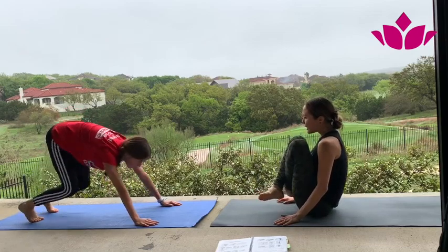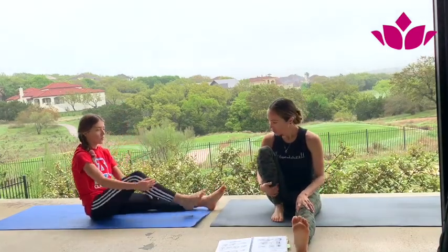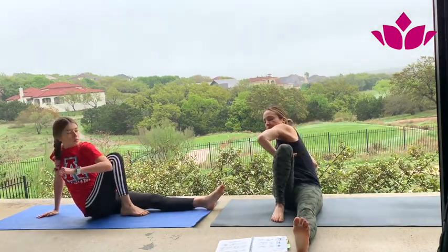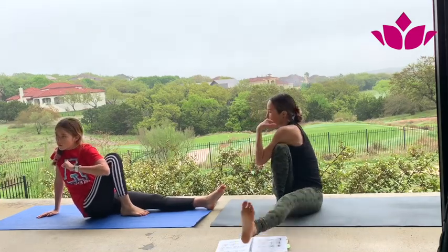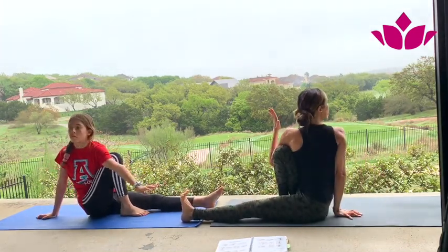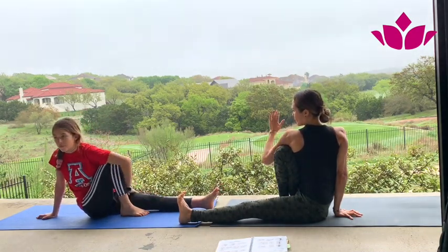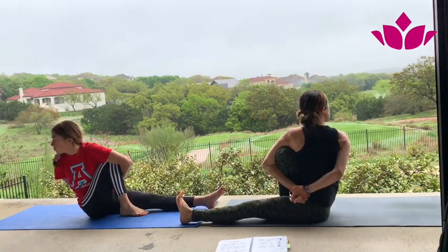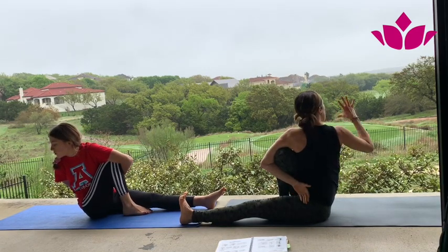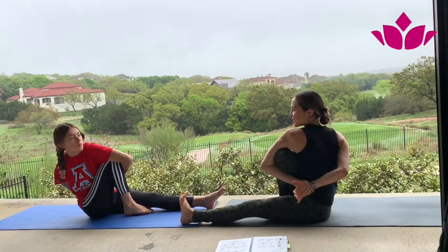Inhale and jump through again to sitting. I'm going to turn around. Bring right leg up — Marichasana C. Lean back, take your time in this one. Bring everything to the right with your back hand. Come forward so this hand gets closer to you. You can stay here for five breaths, or you can take the bind. One — grow tall. Two — every time you inhale, think of growing tall, like someone is pulling your hair up. Three, four, and five. Inhale, exhale, and release.